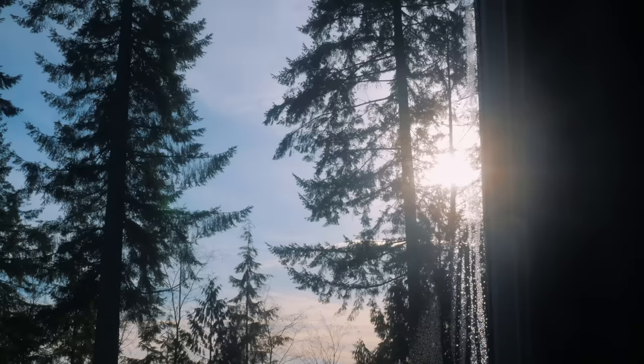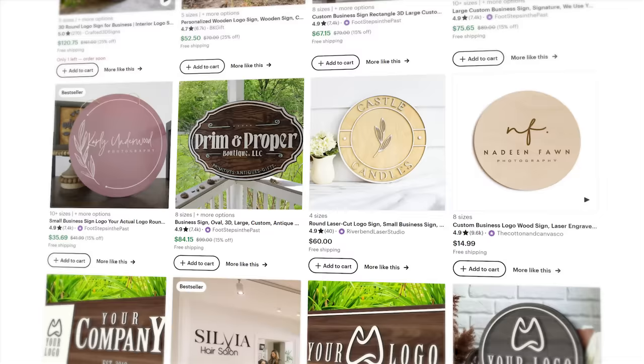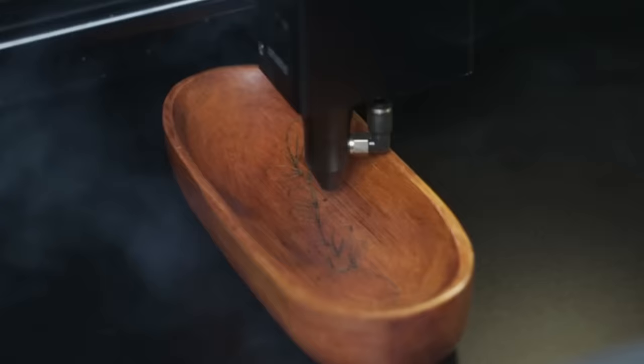I spent the rest of the day searching on Etsy and Google for that perfect first product. Eventually, I settled on business signs. They are a B2B product, are relatively easy to ship, and take advantage of my laser machine's large bed size and high accuracy. But first, I need to see if I even know how to make one.